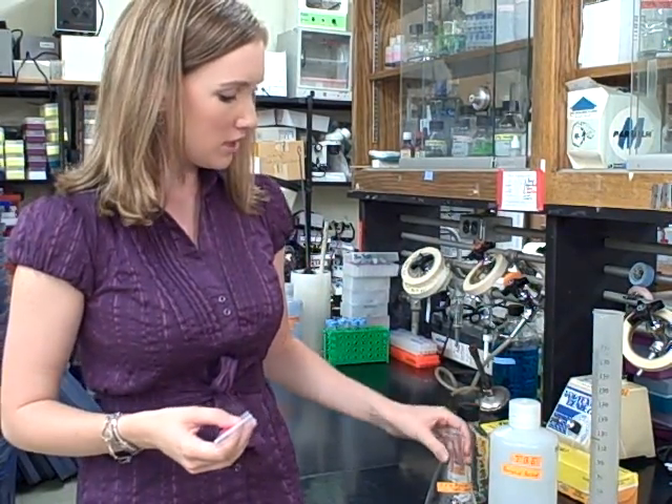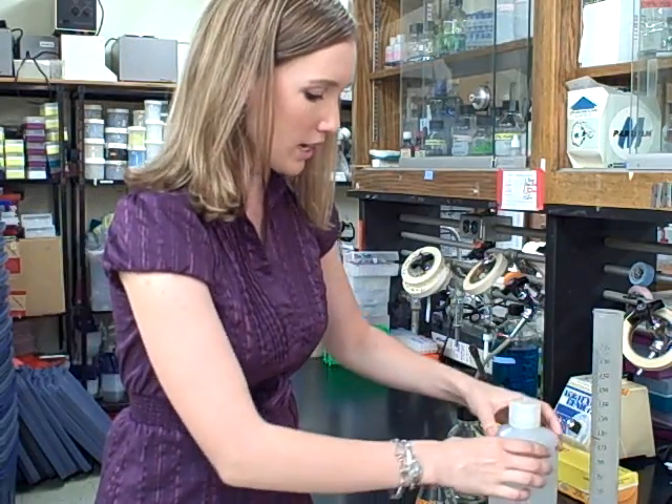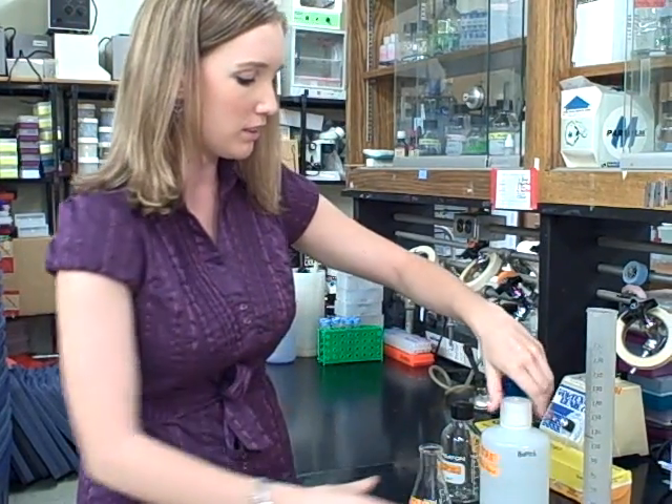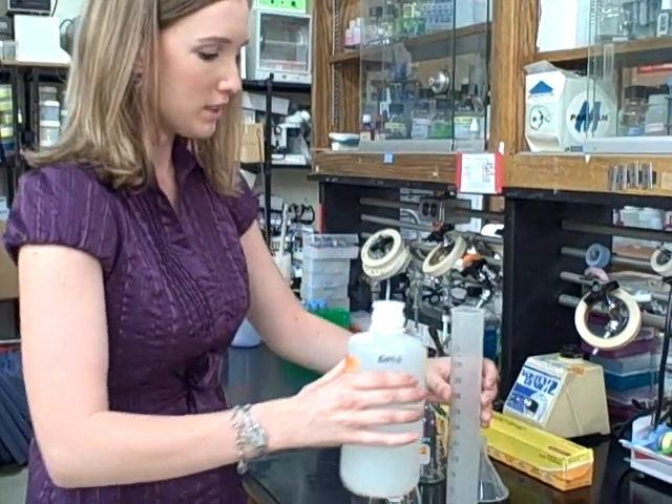In this case we're going to make 125 milliliters, so we're using a 250 milliliter flask. I'm going to measure out 125 milliliters of TBE solution into a graduated cylinder.